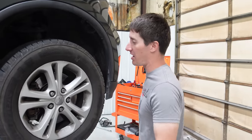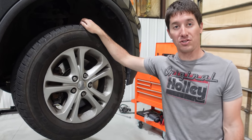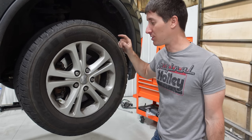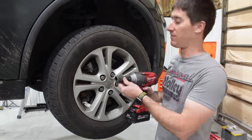We've got the Durango up in the air and we can hear a hint of a squeal when we load this thing up. When it's on the ground we can really hear it scream, but only when it's being turned. We're going to keep working under the assumption it's this wheel bearing hub. It is a replaceable hub, so let's get the wheel off and see what we can find.